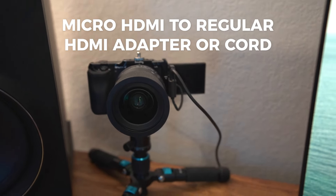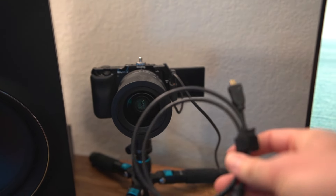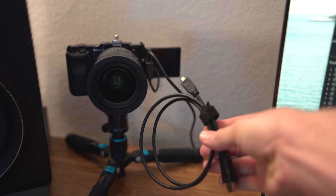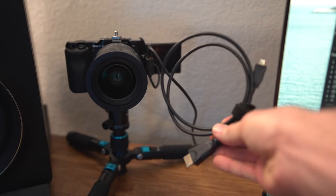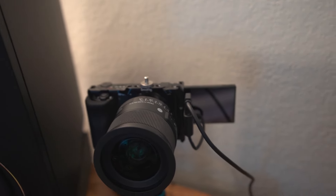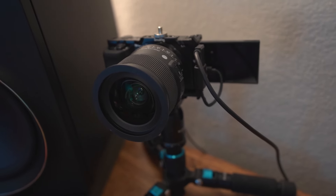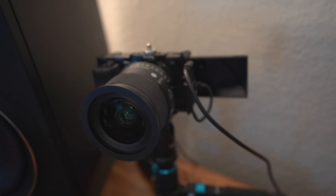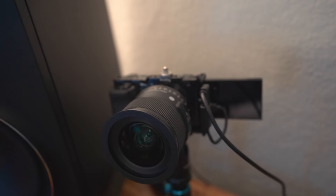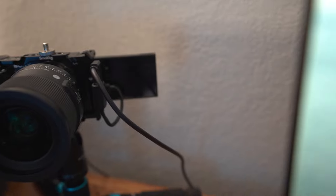You'll also need a micro HDMI adapter or a cable that has micro HDMI on one end and regular HDMI on the other. I have a cage around the outside of my camera with areas to bolt things on, and I've bolted an adapter so there's no pressure on the port where it plugs in. Then I just have a left-angled HDMI cable that runs to the Cam Link.